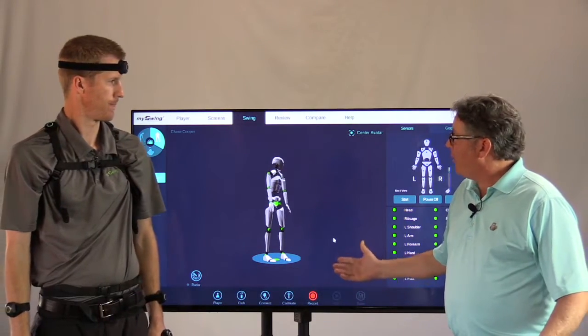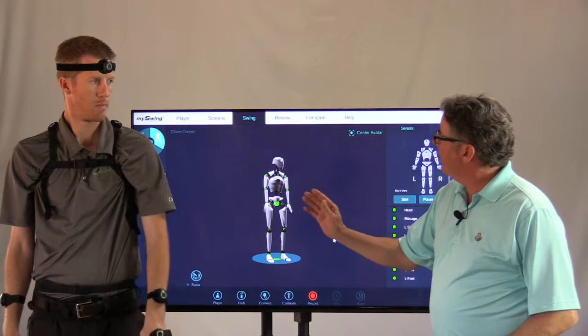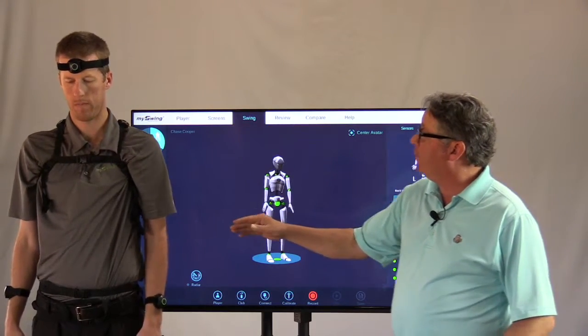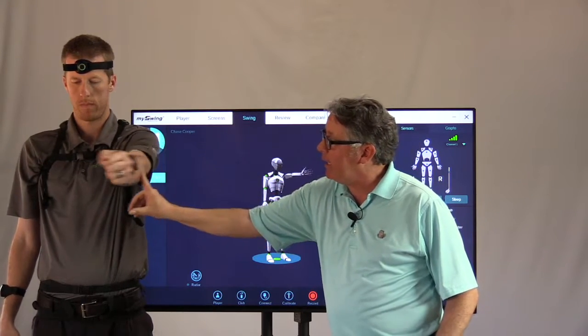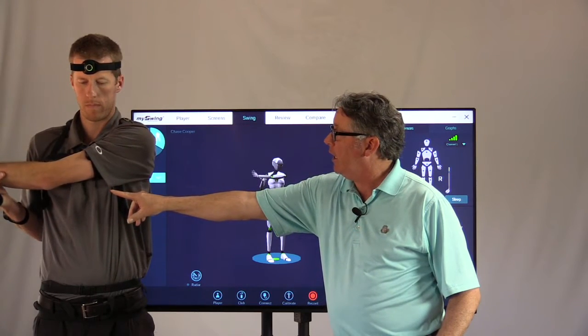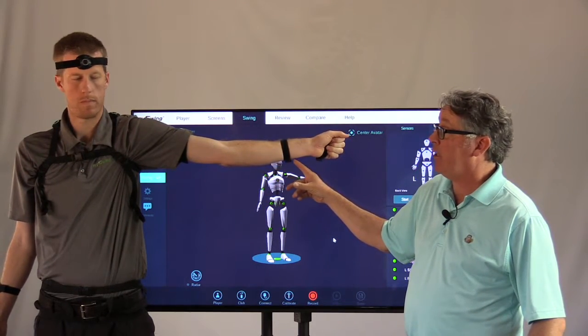So, adduction — or as I call it, adduction — is simply the left arm movement relative to the chest. That's adducting, and this is abducting, or my own term, subtraction ducting.